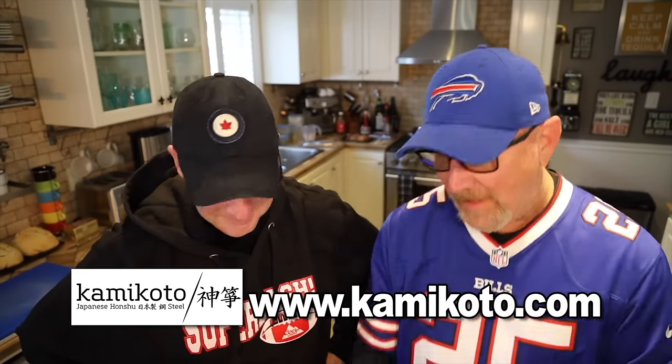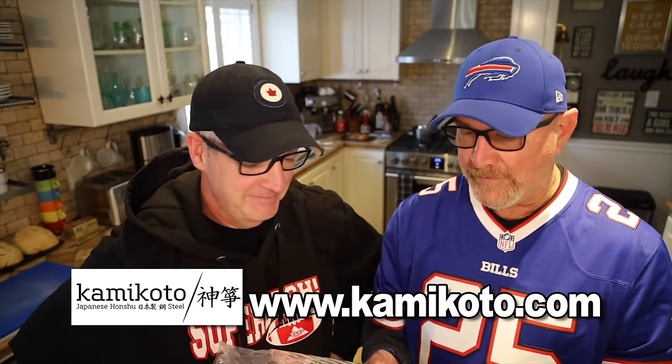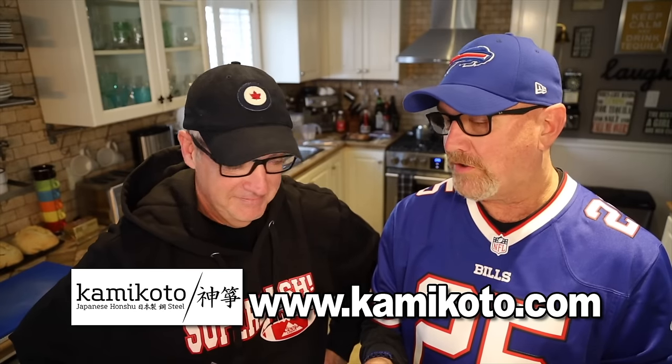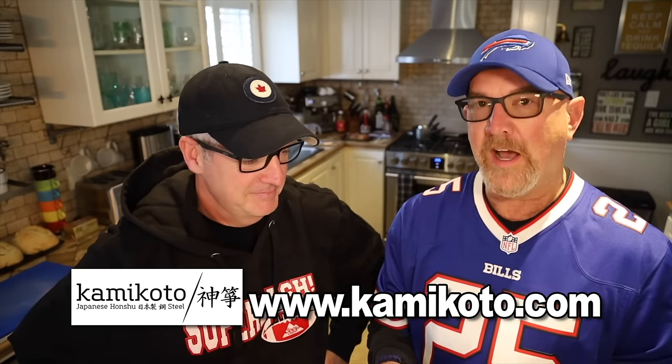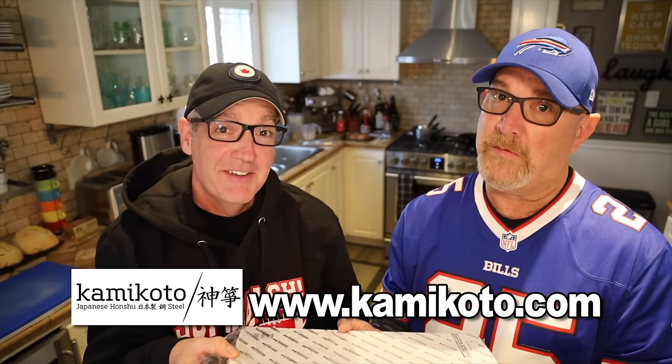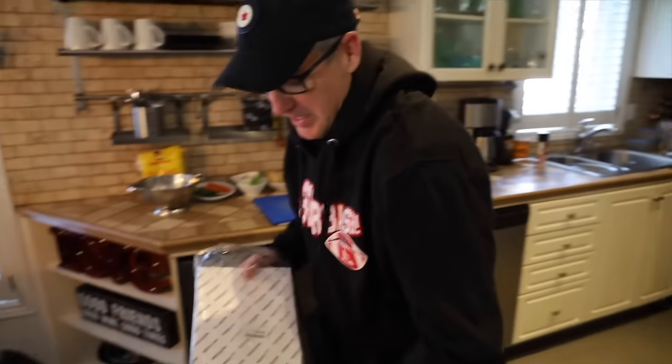I'd like to thank today's sponsor, Kamakoto Knives. They were kind enough to reach out to Paul and I and they wanted to sponsor one of our shows. I got a knife set and this is Paul's knife set — he gets to open it up for the first time in front of you guys.